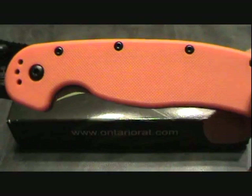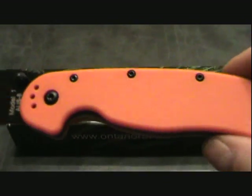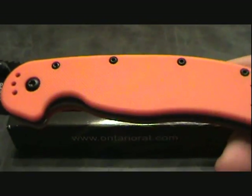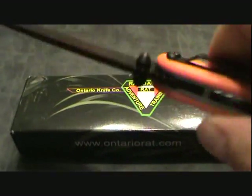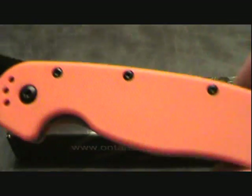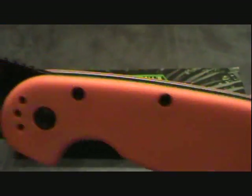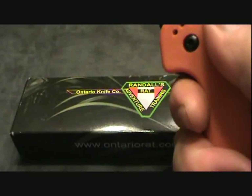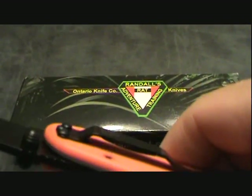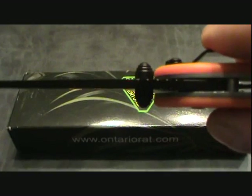First look, you would think that these were G10 handles, but they are not G10 handles. Although they look and feel like G10, they're just plastic handles. But nevertheless, it does not take away from the feel of this knife. It says it comes with a reversible thumb stud, and as you can see, it's on both sides.